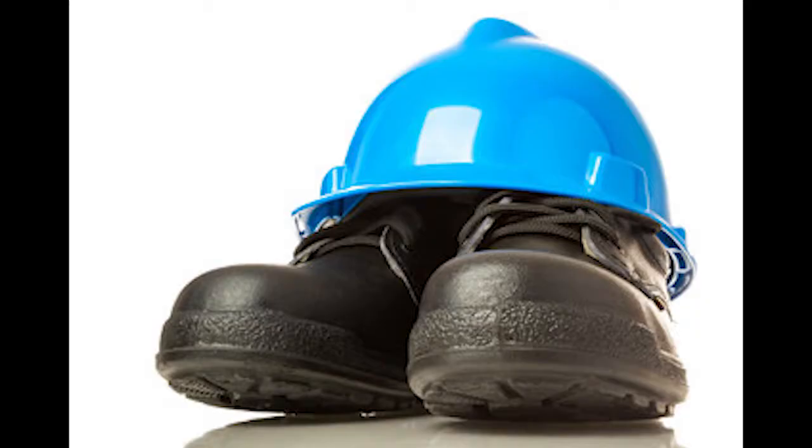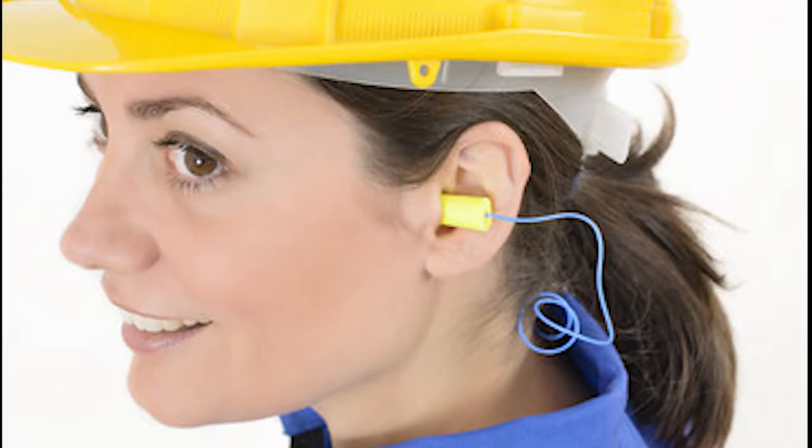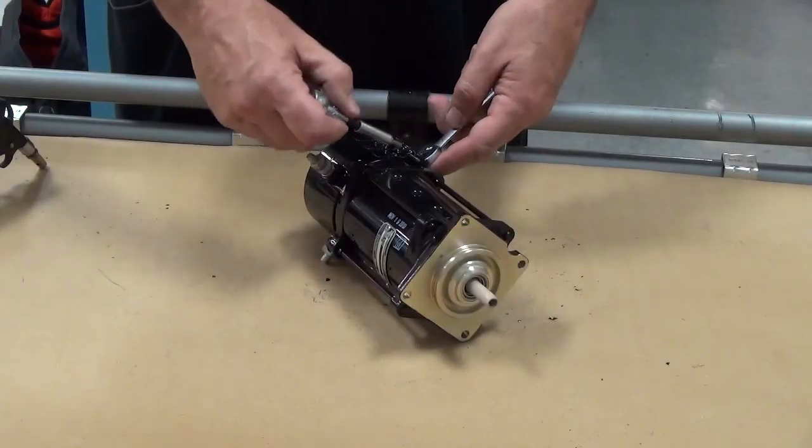Follow all local safety precautions when using compressed air. Use correct eye protection and hearing protection as needed. Okay, let's get started.